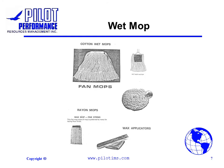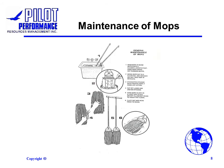Wet mops are used for cleaning of large high traffic areas such as school hallways. Use the right size mop for the area you are cleaning. Wash mops in disinfectant detergent and rinse in hot water. Never allow the mop to soak in cleaning solution for a long period of time. Ring out mops in a cleaning pail often when cleaning. When finished, rinse the mop in hot and then cold water and hang up to dry.